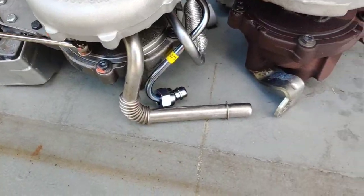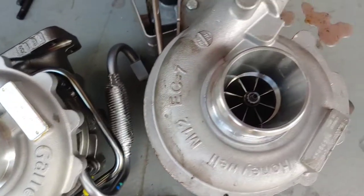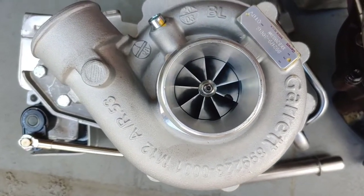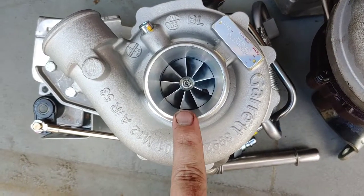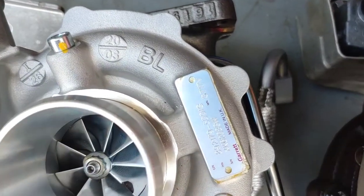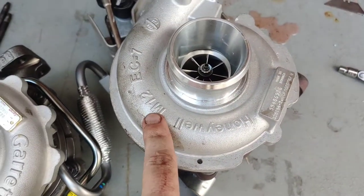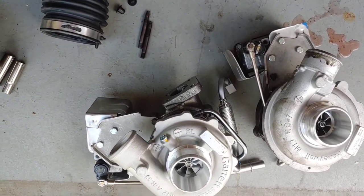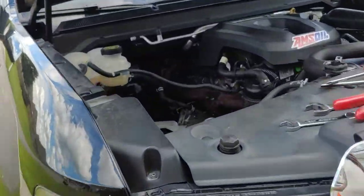Got everything swapped over as far as the lines go, left them a little bit loose. The new turbo comes with new studs. Here's the difference in the compressor wheel — the stock one has eight blades and this one has nine. I measured this wheel and it's like 42 — maybe 52, I don't remember — but it's based on the GT17 compressor wheel. So it's basically a GT17 compressor wheel on this turbo. The back side is the same, according to their website.